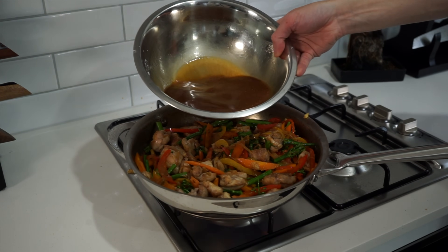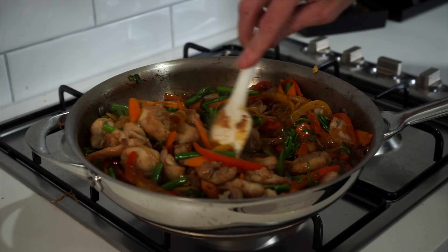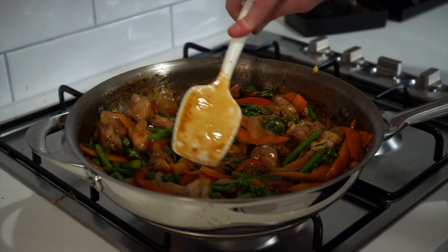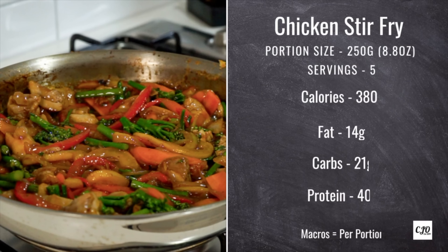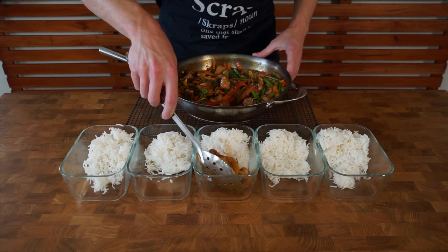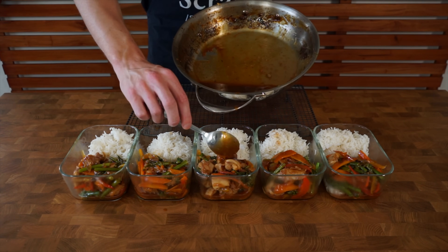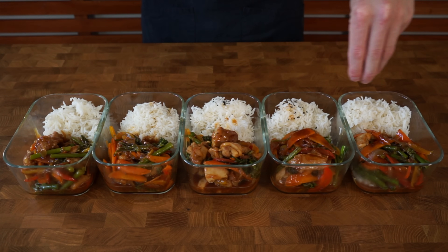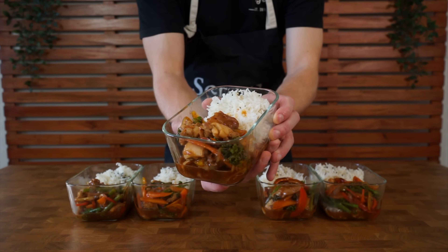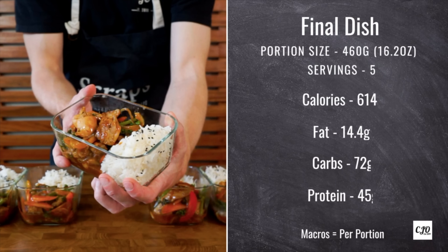The last thing to go in is the sauce — give it a quick whisk before adding so the cornflour doesn't sit at the bottom. Fold this through and cook for about 1.5 to 2 minutes until everything is nicely coated and saucy, then remove from the stovetop. Here are the macros for the stir fry alone and the portion size weight. I recommend dividing everything into 5 portions — the weight per portion is on the macro cards — and be sure to spoon over any leftover sauce so nothing goes to waste.